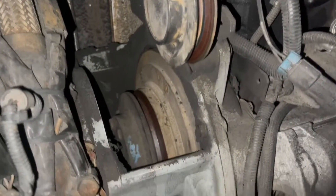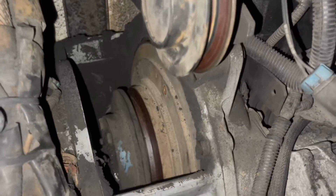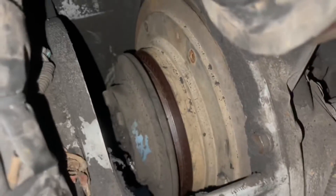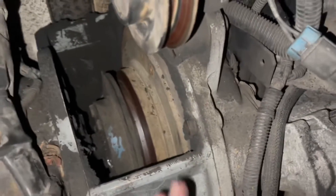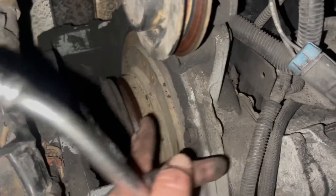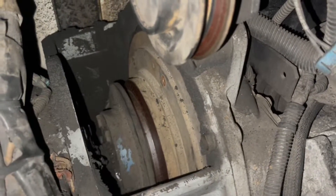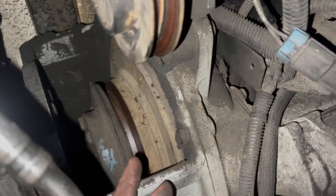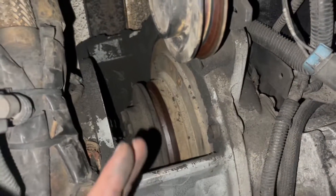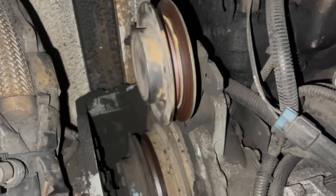I've already started removing some of the bolts from the actual drive gear — the flywheel, whatever different guys want to call it. You're going to remove the bolts from that, and then slide that whole gear forward on the compressor shaft. Once you slide that forward, you'll be able to access behind the flywheel, shove the belt down behind it, pull it back up, and reattach the flywheel to the engine.